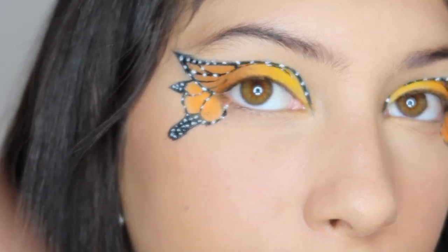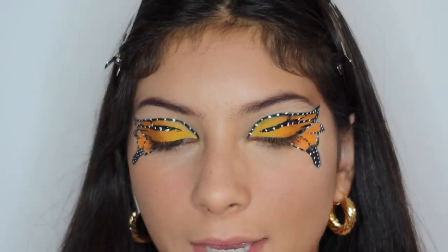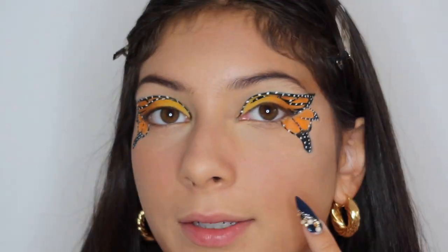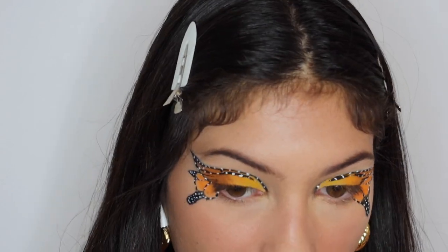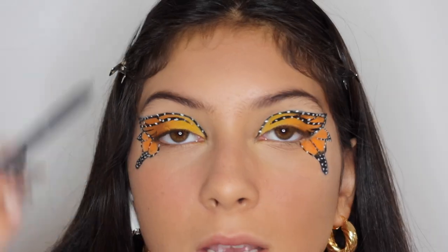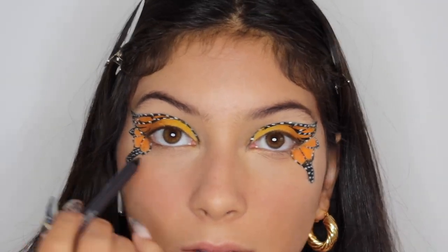Okay guys, so I finished the butterflies. I don't know what we think — I've never done this before. I think it looks okay. This eye doesn't look that great, but this eye looks better. I'm going to put some lashes on right now and then we're done. I'm going to be using this L'Oreal Infallible eyeliner and I'm going to be putting this inside and on the bottom.